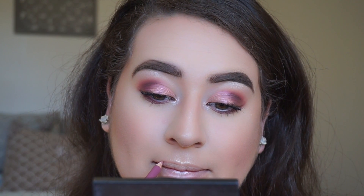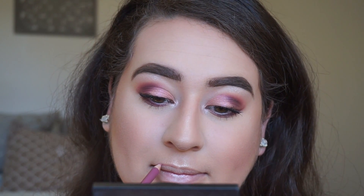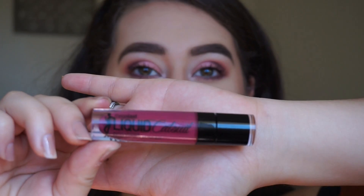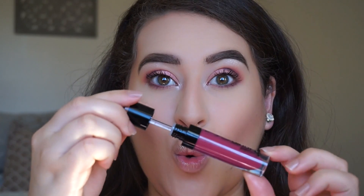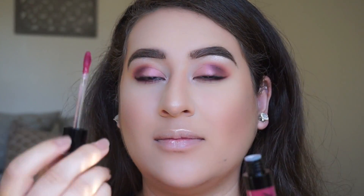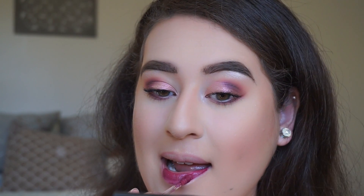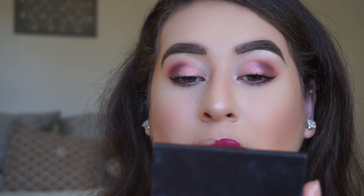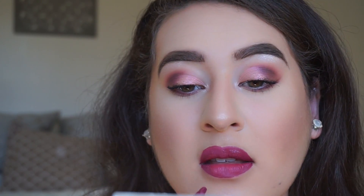I'm using the Essence Lip Liner to create a base for my favorite new liquid lipstick — Liquid Catsuit in the color Berry Recognized from Wet n Wild. This was my first time using it, so you're seeing my reaction on camera. I was surprised at how beautiful and pigmented this color was. From wearing it all day — from about 11 AM when I filmed this to midnight — it stayed on beautifully and I got so many compliments. I highly recommend it; great option from the drugstore.